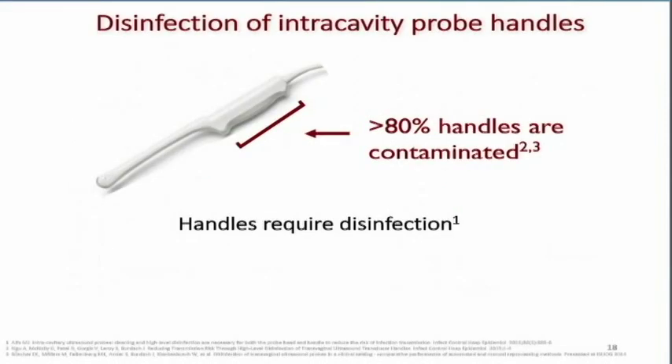Some liquid disinfection methods only disinfect the part of the transducer that goes in the patient, but there is the handle too. Bacteria and viruses can travel up the shaft to get to the handle, or be on your hands and get on the handle. Studies have shown that more than 80% of these handles are contaminated. When you're looking at the process, you have to ask how you can get the handle disinfected — and one of the advantages of the Trophon system is that the handle is included in the disinfection process.